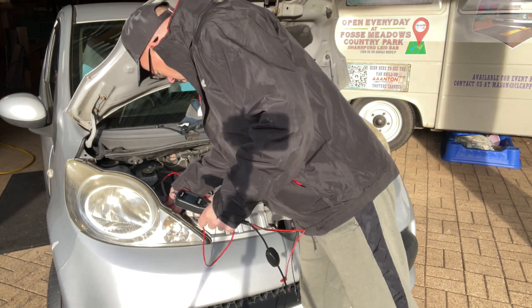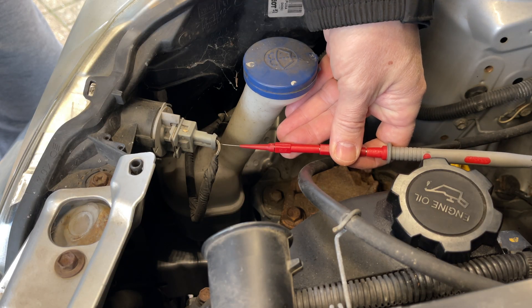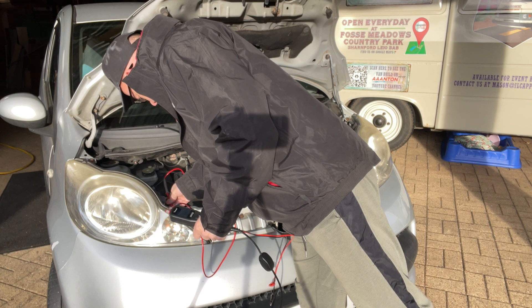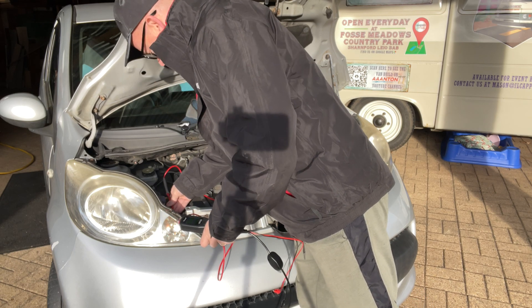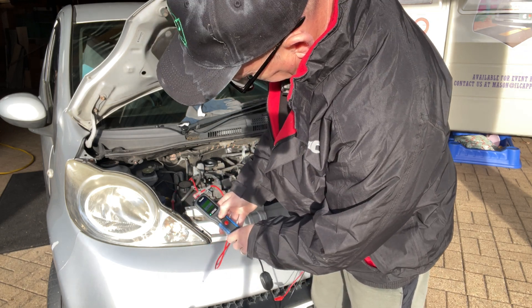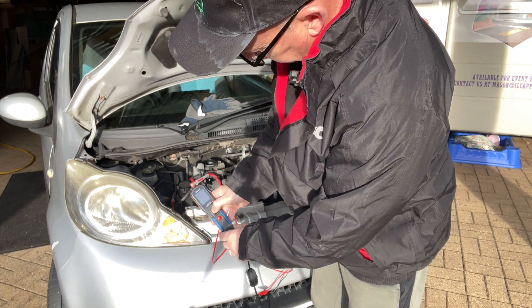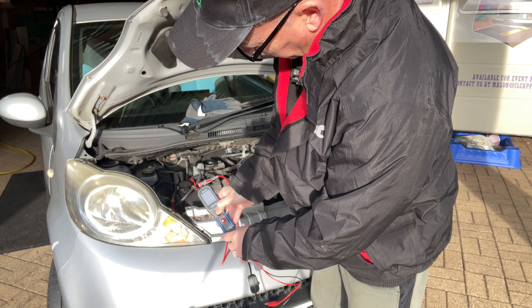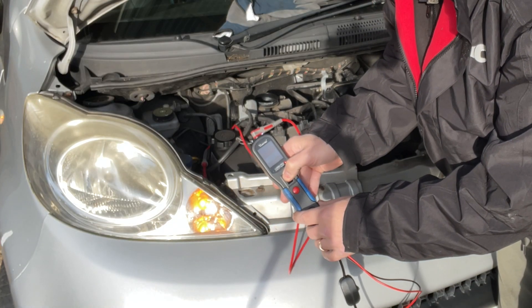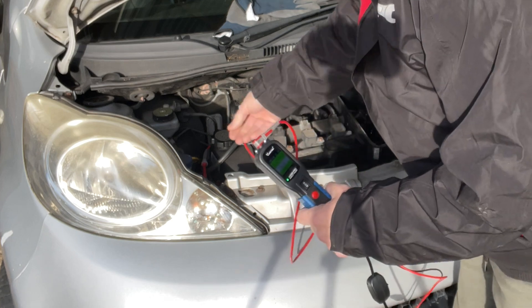We can also just put the power probe in on the positive side and actually press our power button, and we can make the bulb come on itself. So we can just power that up by pressing our power probe button there. This is checking out the connector and the earth all in one - clever stuff.